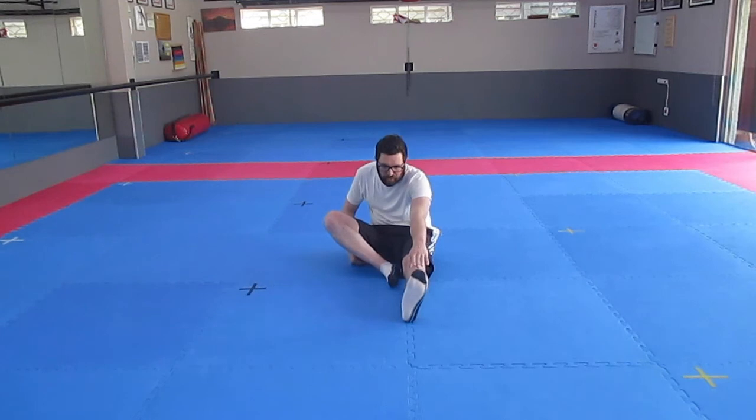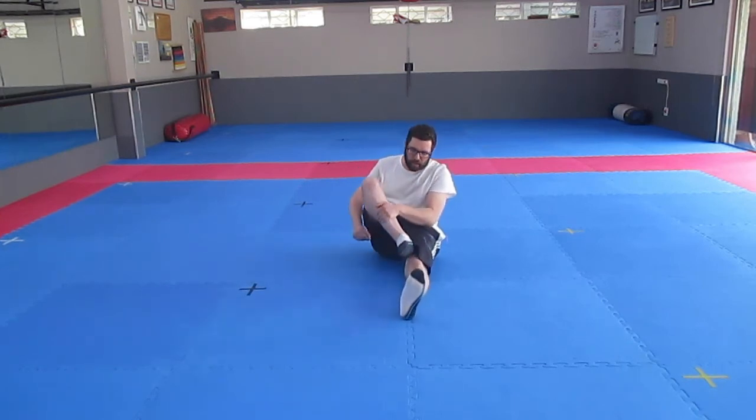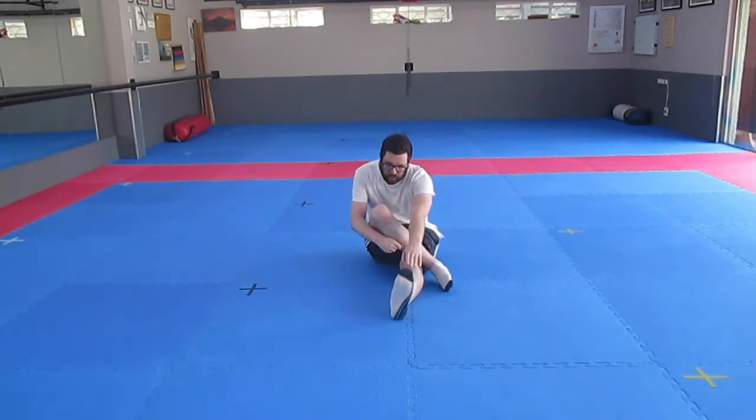First, you go fingers to toes. Traditionally this is a hamstring stretch, but I find it also stretches my calves. Then you go over your leg with the other leg to stretch your butt, which is also very good for balance. And then I often go fingers to toes again, which stretches my calf muscles.